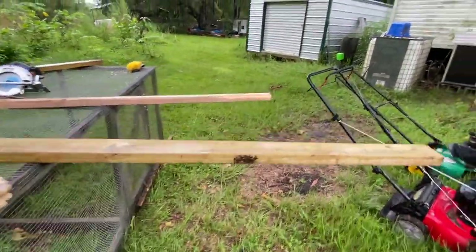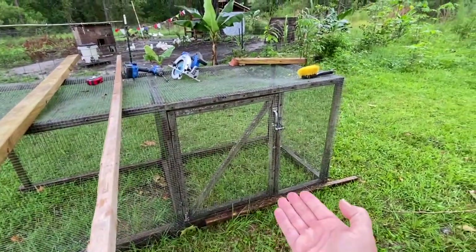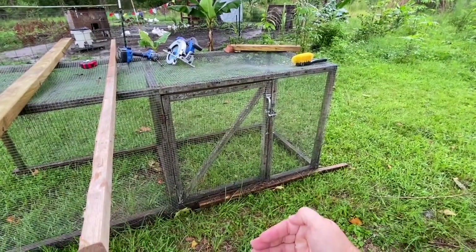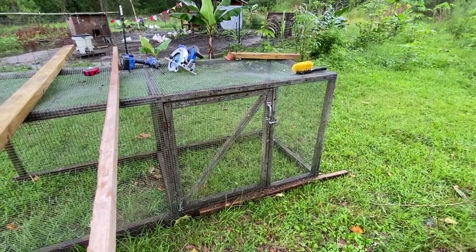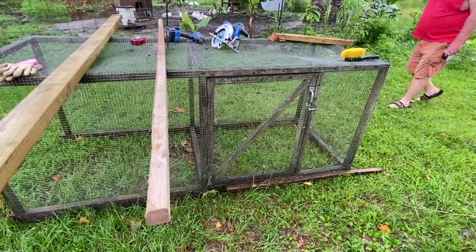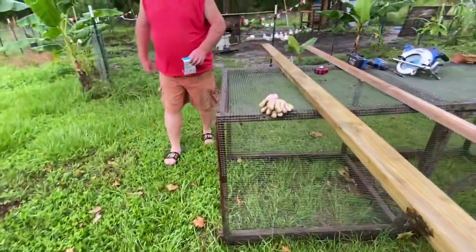We're going to have a flap for where this door is. That way, if we're using this during the winter time and it's going to be frost or too cold, we can put the flap down to give the chickens extra protection. The flap will just hang over everything and that door still works. We'll show you as we go along doing this.